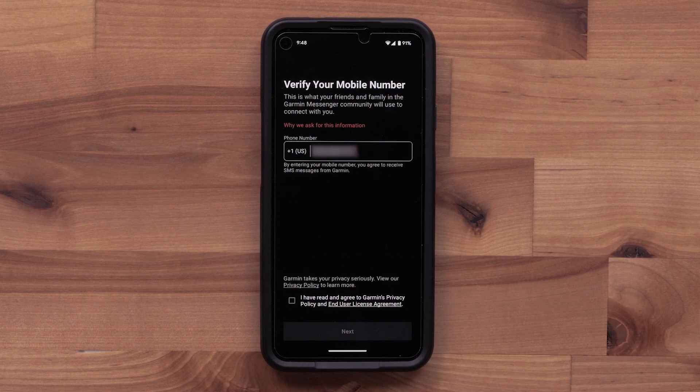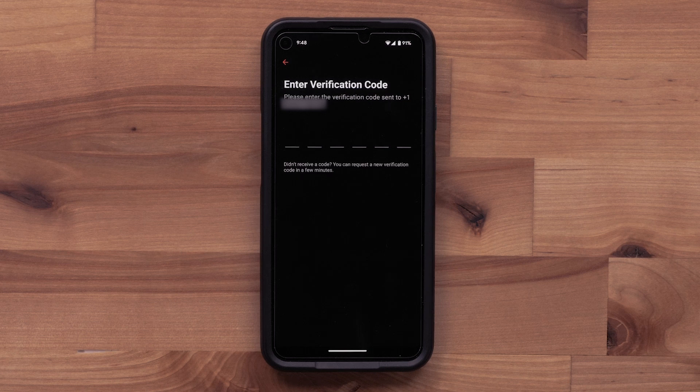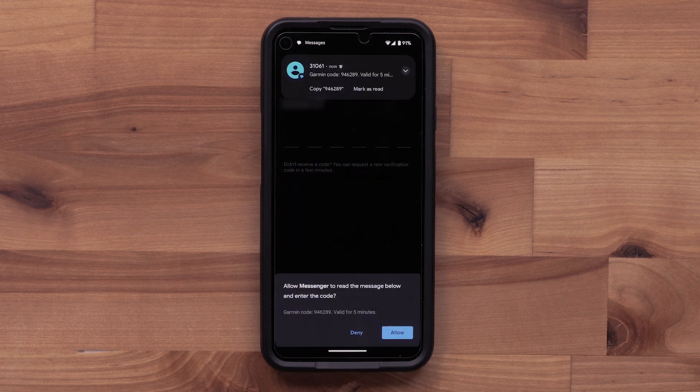Once signed in, verify your mobile phone number and accept the terms and conditions before tapping Next. Then the Garmin Messenger app will send a verification code to your smartphone that you will enter into the app.